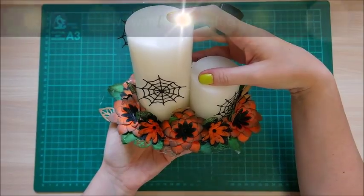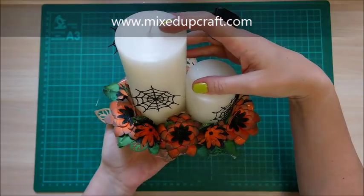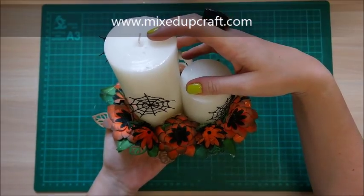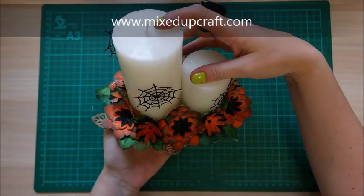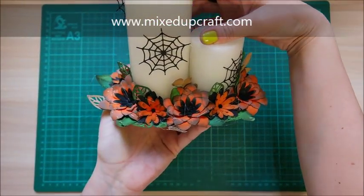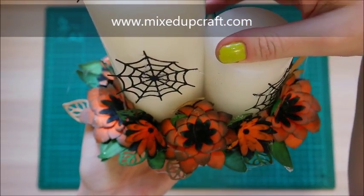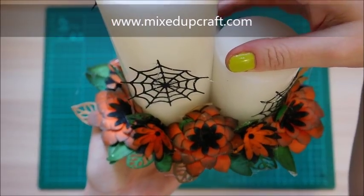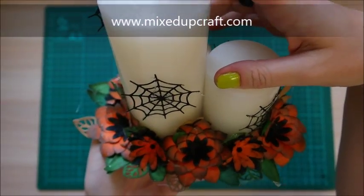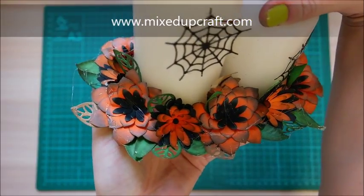Hi everybody, it's Sam at Mixed Up Craft. Thank you for watching my tutorial today — this is project number four of my Halloween week, and this is my table centerpiece. Those of you that have watched the other tutorials know that I'm just having a quiet night with me and my husband, doing a few decorations for the table.